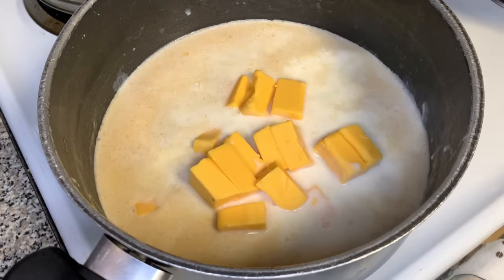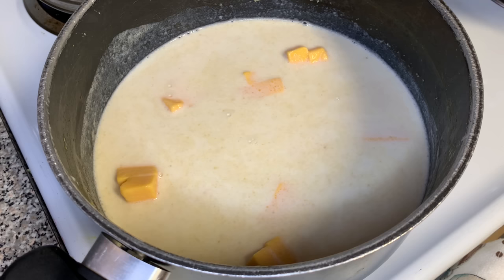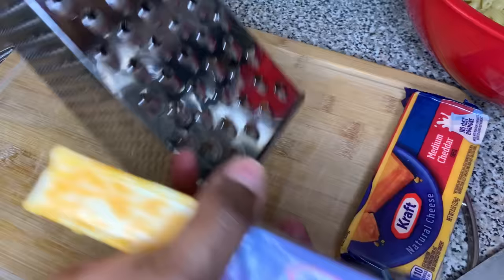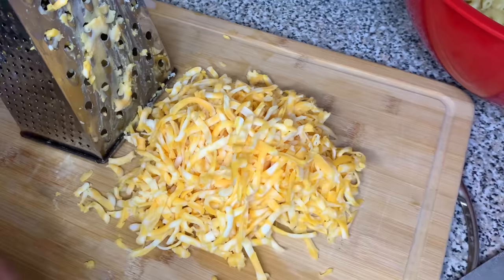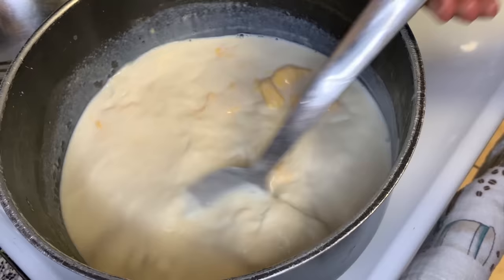We're gonna put all of that Velveeta into the pot and mix it. While that's doing its thing and trying to melt, we're not gonna sit around — we're gonna be productive and shred our cheeses. It is always better when you shred your own cheese. If you want it to be cheesy, gooey, and rich, it's better to shred your own. The bagged pre-shredded cheese has a flour substance to keep the cheese from sticking together, which is why it's not as cheesy.